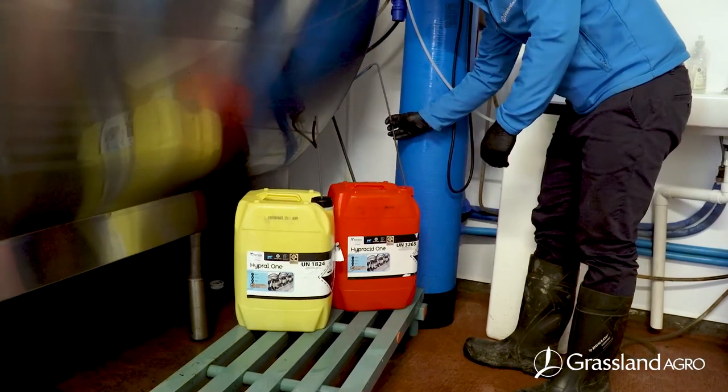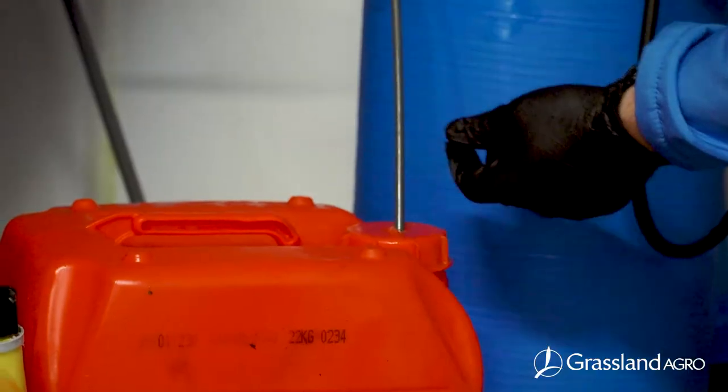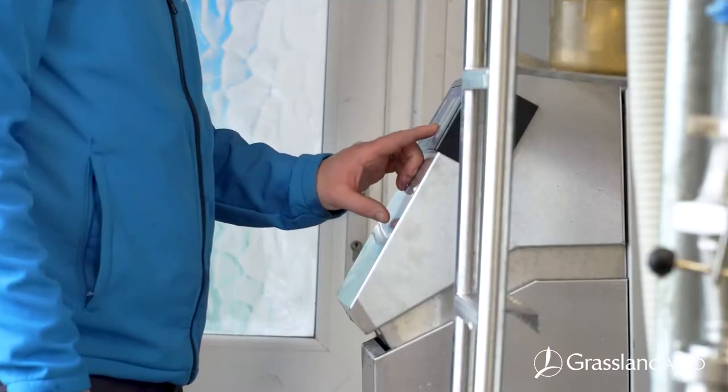When using Hyperacid 1 for the first time, it's important that you rinse out your lines with lukewarm water to avoid crystallisation and to calibrate your machine correctly.